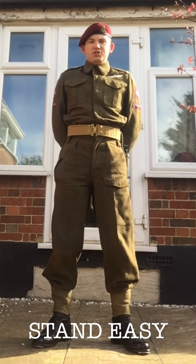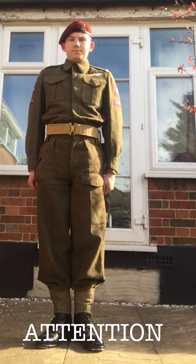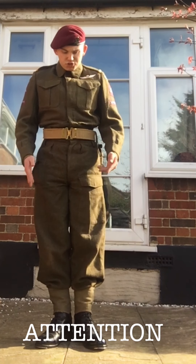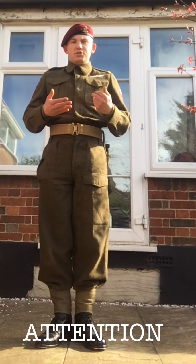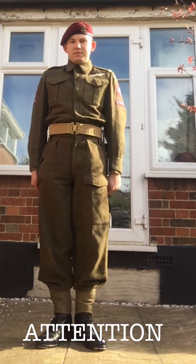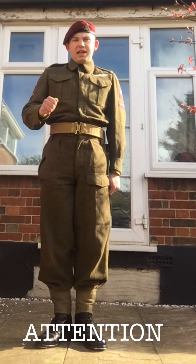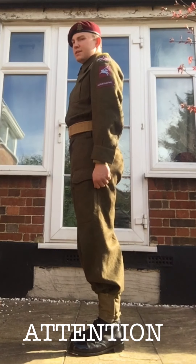Next we're going to go onto the position of attention. The position of attention will look something like this. What you're doing from the position of at ease is you bring your left leg to your right leg, making sure you've got about a 45 degree angle with your feet. At the same time you bring your arms down by your sides, hanging naturally, not locking your elbows.